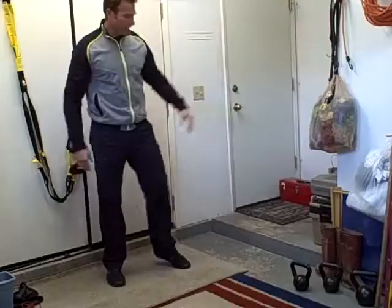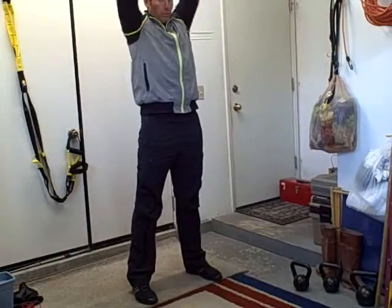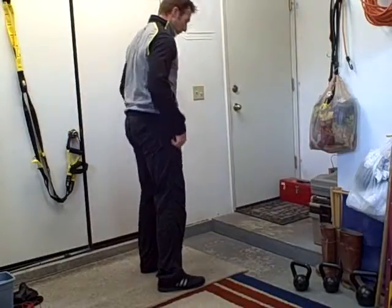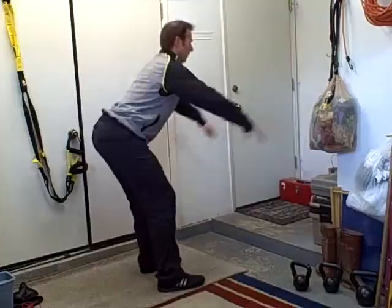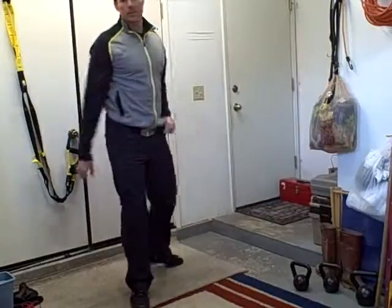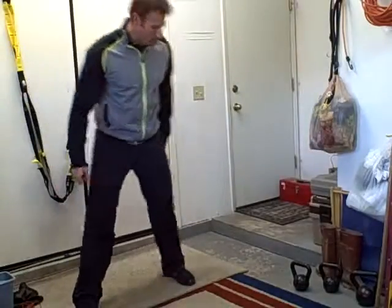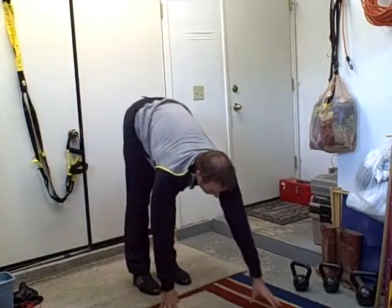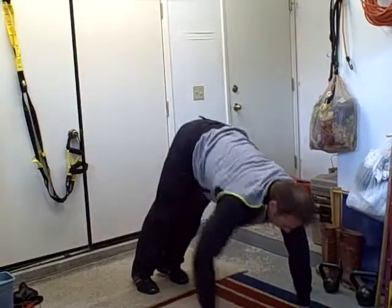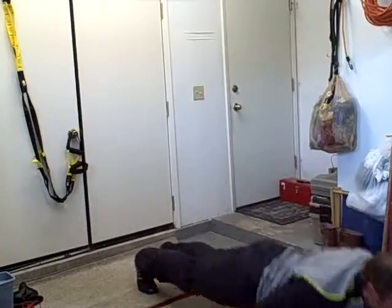Box squat — you're going to have a box behind you. Reach back, touch the block, and come back up. You can do it with your hands up like an overhead squat or just starting out. Make sure your knees don't come over your toes — don't squat forward, squat with your hips. Walk out, toe touch, walk out. Try not to sway your hips — go to your forearms. Back up. Or the walk-out to a push-up.